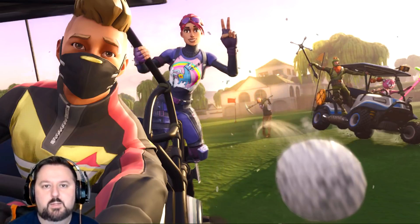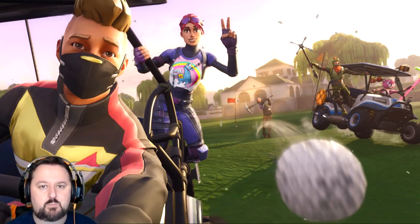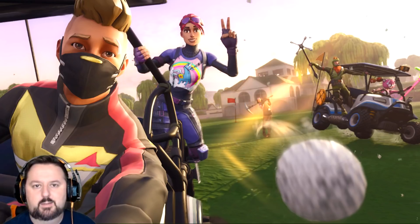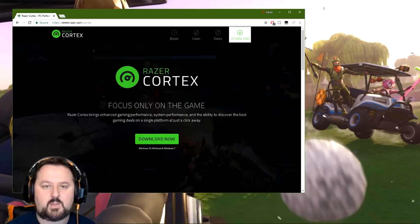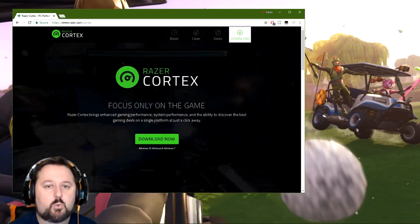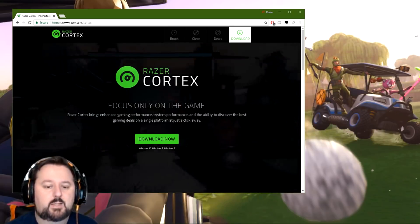It's a program that helps get your game defragmented and also your memory optimized. I'm going to go through and show you how to download it. It's really simple to get and set up. Here we are at the website — I do have the link in the description if you just want to click it. You can also search Razer Cortex, spelled the way it is shown on the screen. Let's go ahead and download it and get it all set up.